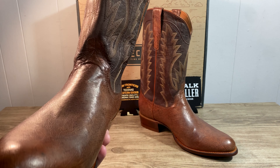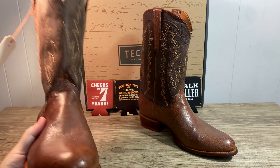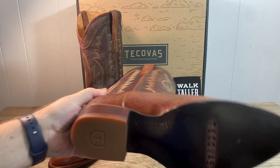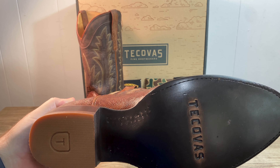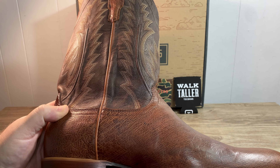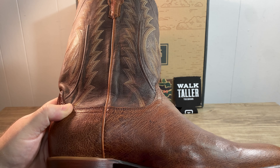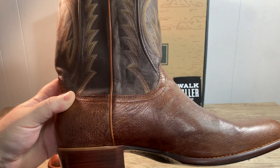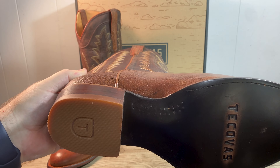I only wore these around the house for a little bit and so far they're pretty comfortable. I really enjoyed wearing them. They fit a lot similar to some of the other pairs I have — I got a pair of cowboy style lizard skins in relic. These fit identical to those.